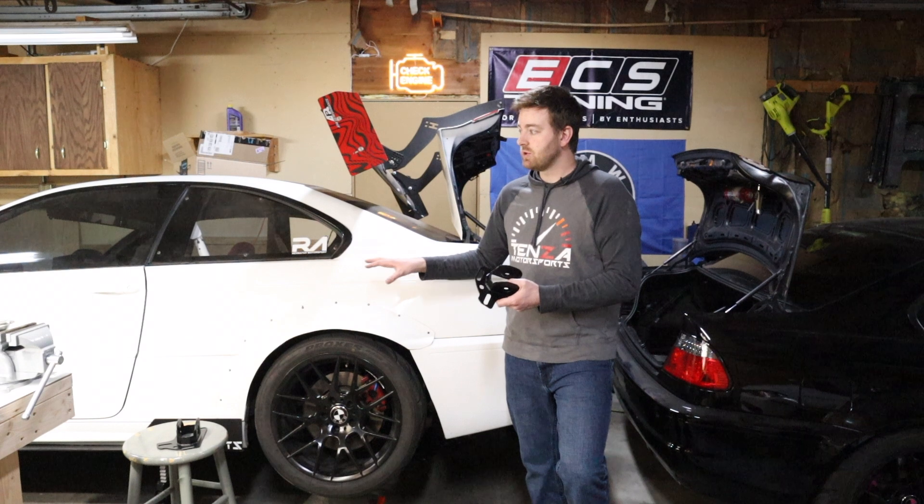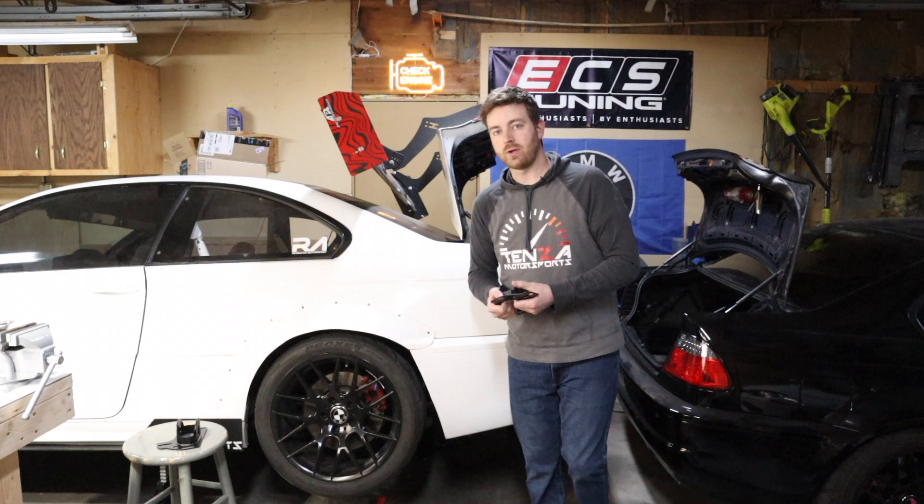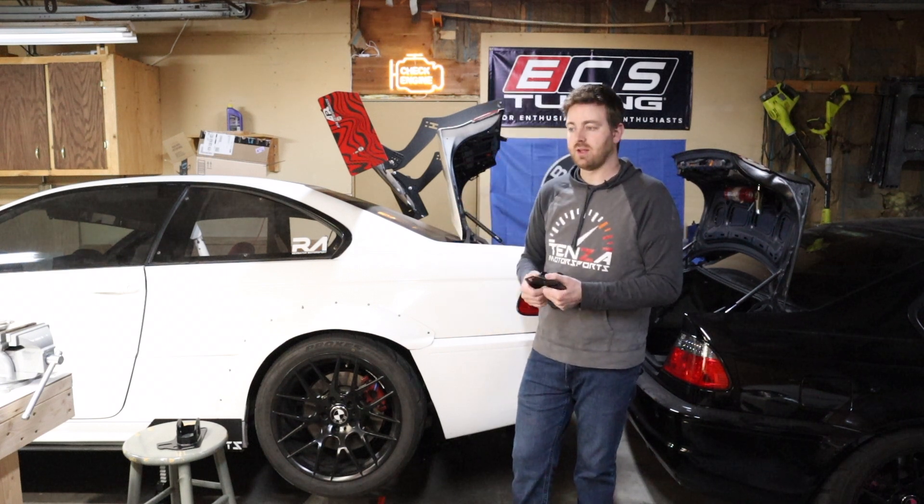A lot of BMWs do have some adjustment. Some cars are just completely solid. I was working on a Dodge the other day at work — if something's worn out, you're done. The rear end you can't change anything; it was completely solid.